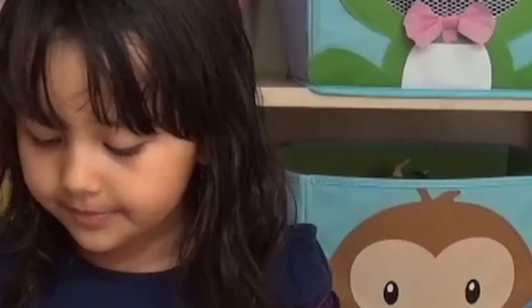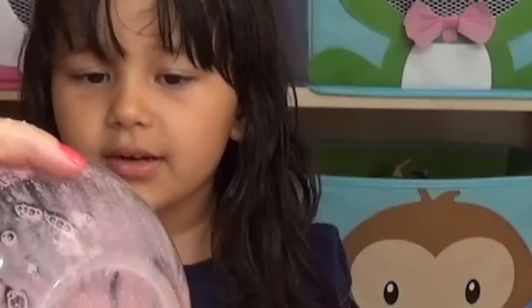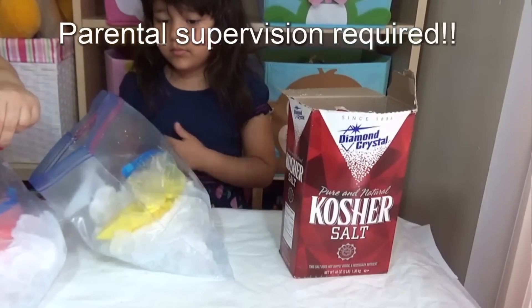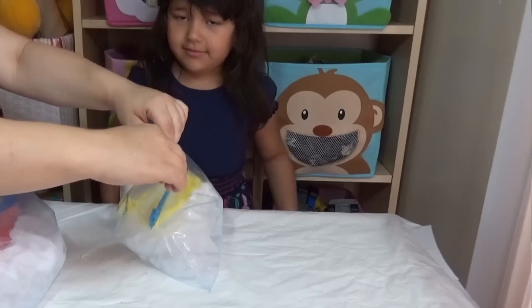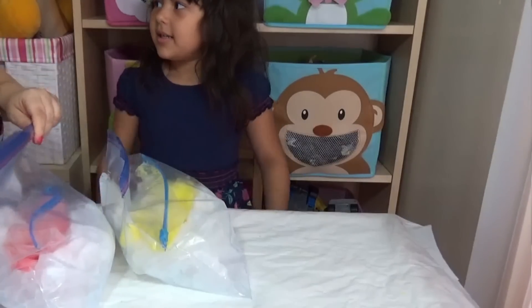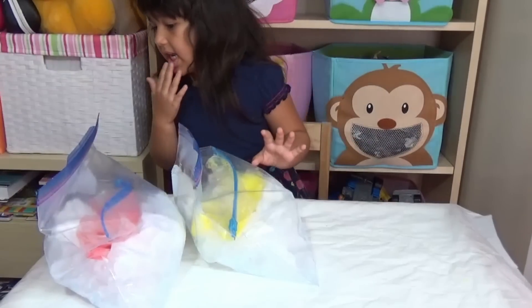So basically, the scientific explanation is: the ice will take heat from the ice cream mixture and give away its own coldness to the ice cream. This reaction will speed up the cooling process. Now we're going to seal the bag. This experiment requires adult supervision, so please don't do it alone at home — especially if you're playing with the food coloring, and we don't want you to get the cold ice on your hands.